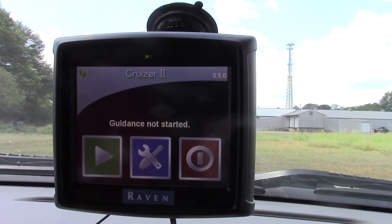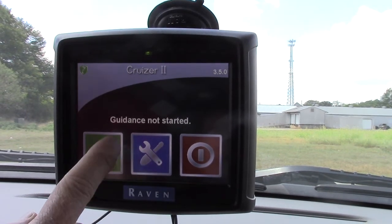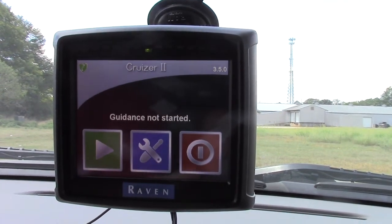So we go back to the home page and it says that guidance is not started, meaning that we're not in a job.